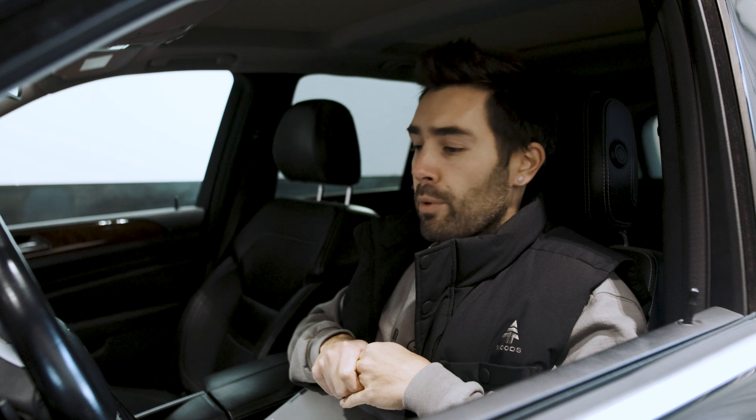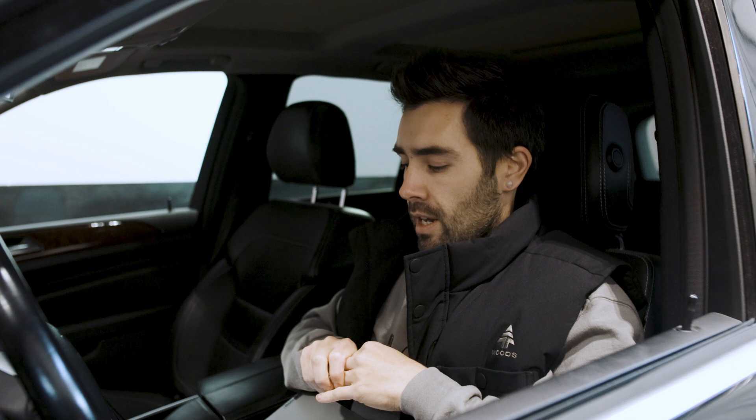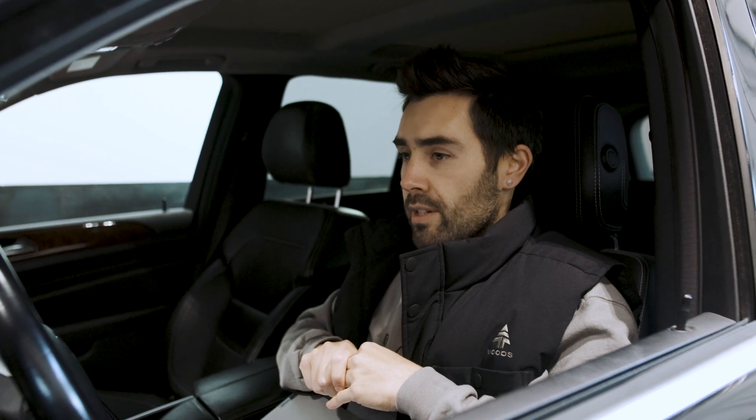In the process of having these two cars here at once, we've really been able to dial in the tunes and focus on the nuances of everything. The other one is pretty much wrapped up with a few things left to test, and this one is very close to being finished.